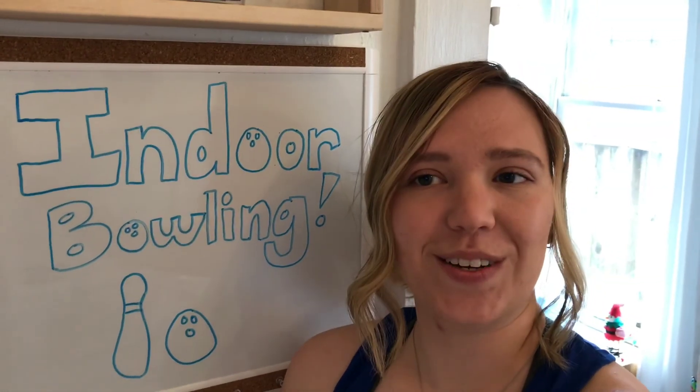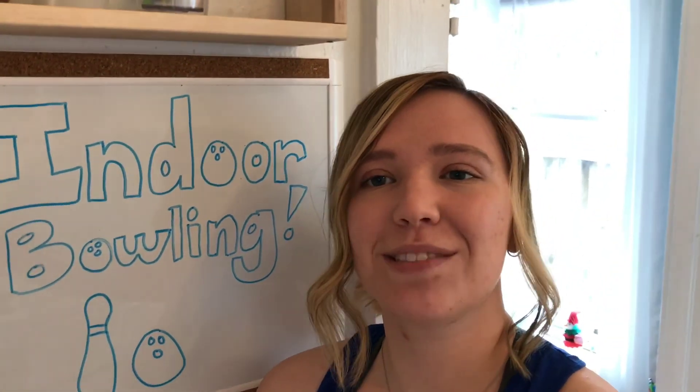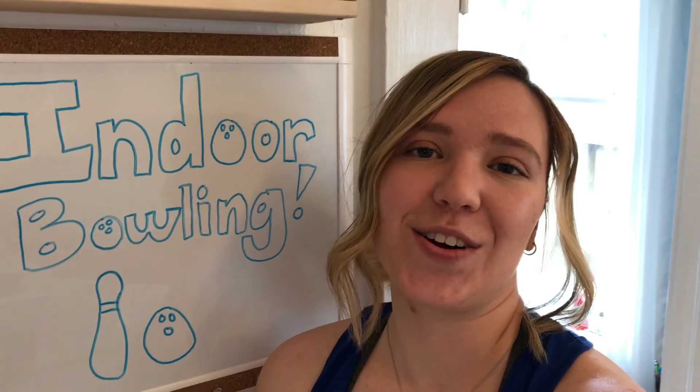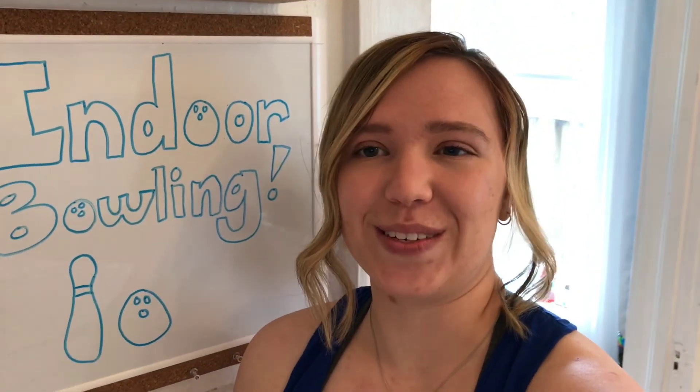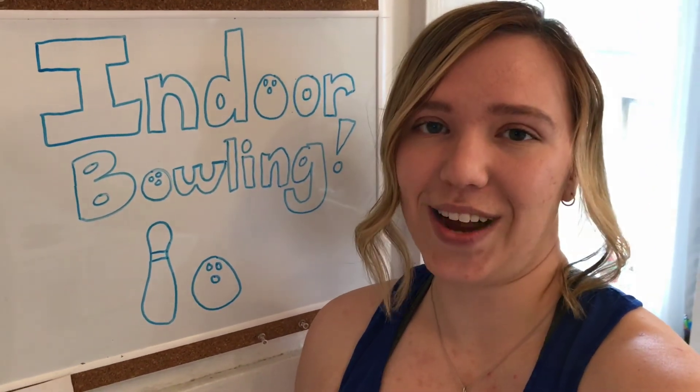Today we will be setting up indoor bowling. This activity is meant to get you up and moving in your home. You can make your indoor bowling as large or as small as you would like — it all depends on the materials you choose and the space that you have.